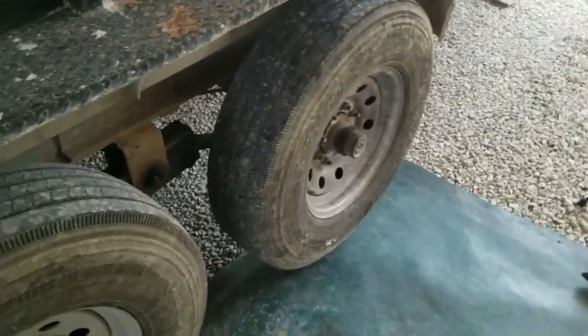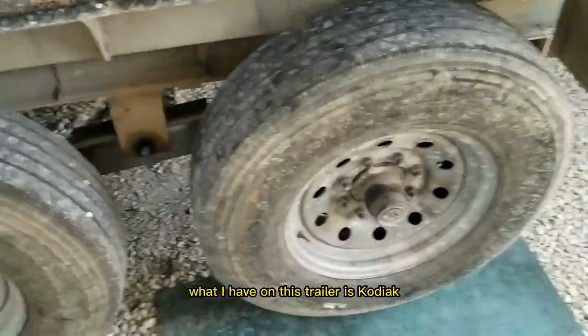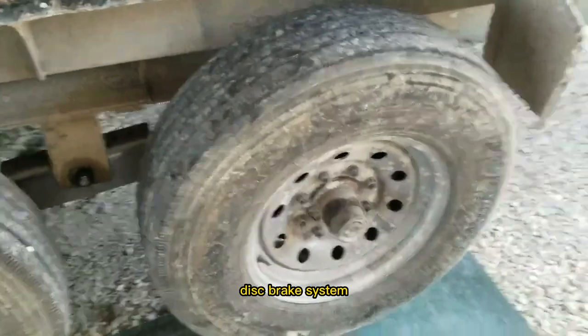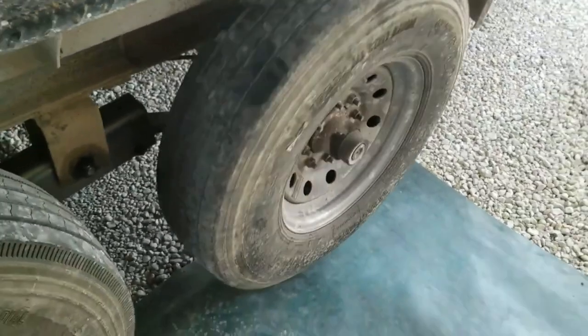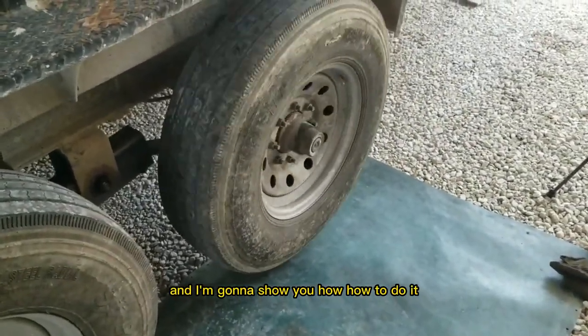Today on the dump trailer we need to change some brake pads. What I have on this trailer is a Kodiak hydraulic brake system — disc brake system. The brake pads are worn all the way down on this wheel rotor. We're going to change them out and I'm going to show you how to do it.